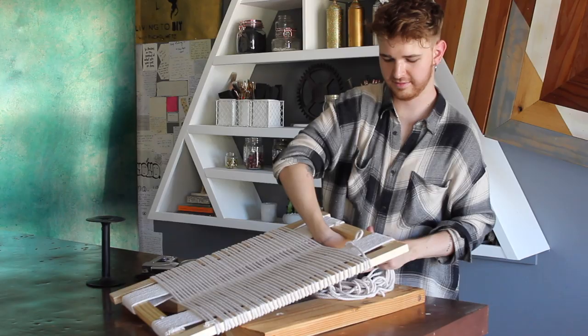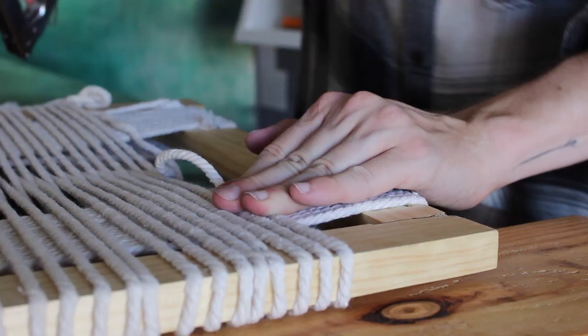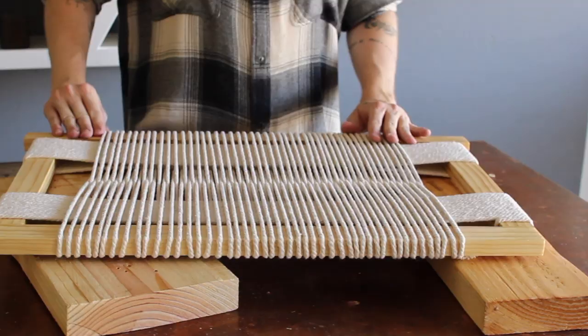Once you reach the end, the spool is not going to be able to fit through, so I just pulled off a big chunk of the macrame cording, and reaching the very end I stapled it off. This is your finished shelf — it looks amazing.